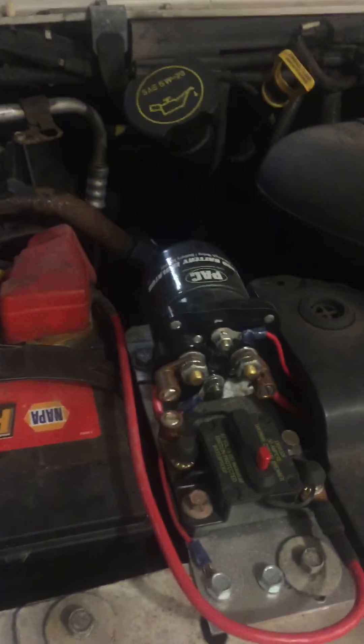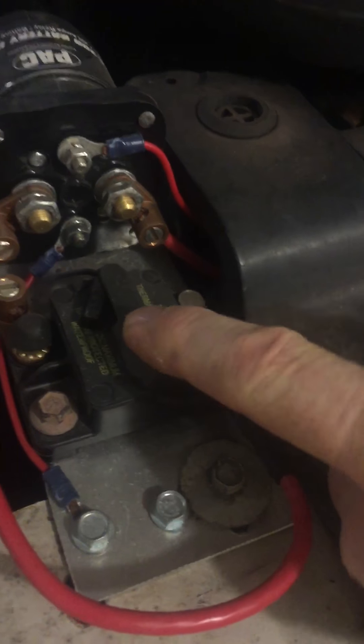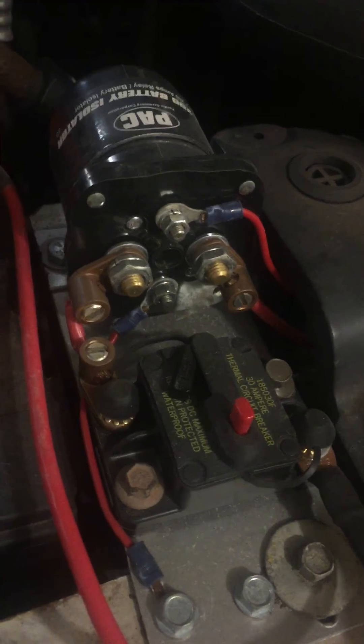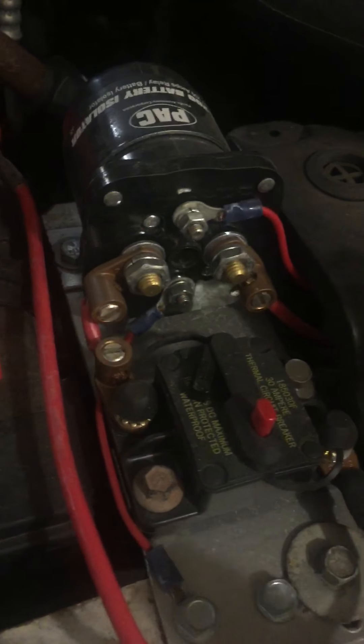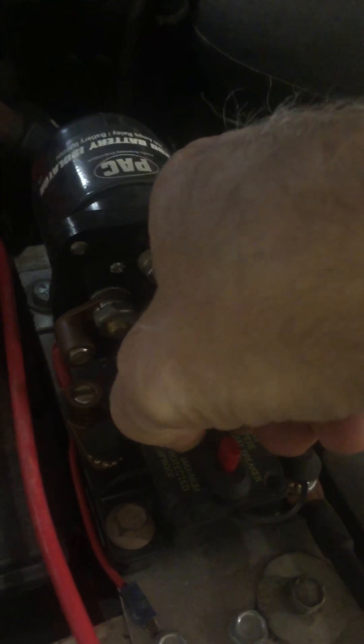When you shut the car off, this solenoid disconnects that line so there's no chance of draining your starting battery. If you want to disconnect it when parked or camping, press this red button right here — you'll see that thing swing out, meaning it's not engaged. So if you don't want to charge with the alternator, you don't have to. Put it back in and the alternator will charge the batteries when you're going down the road.